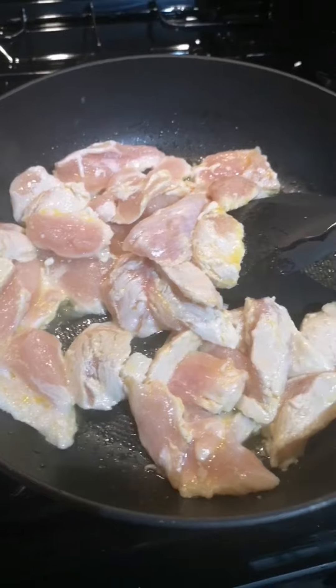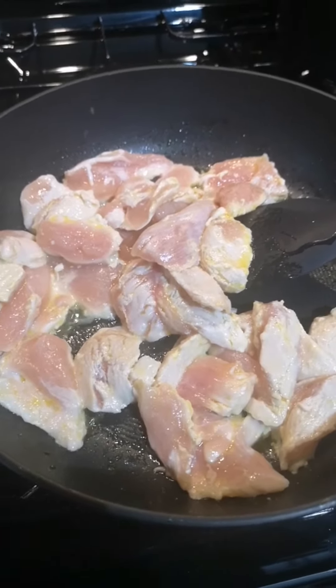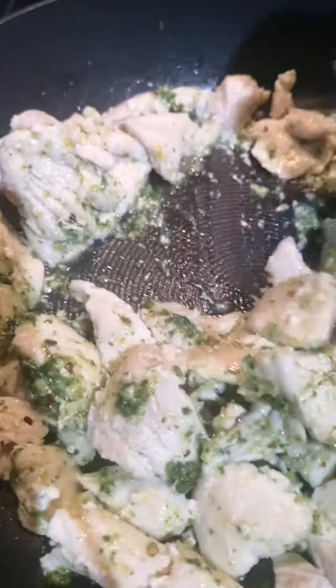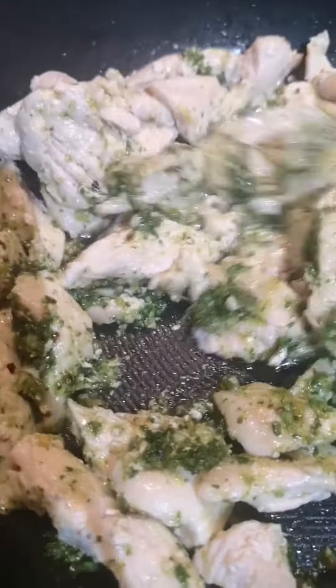Cook the chicken with a little oil on a low heat for about eight minutes. I've added the paste and I'm just going to let that cook for a further two minutes.